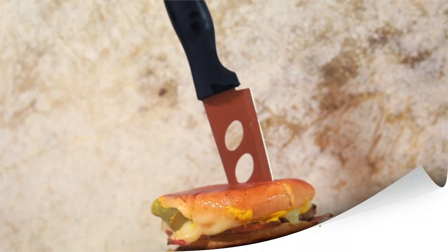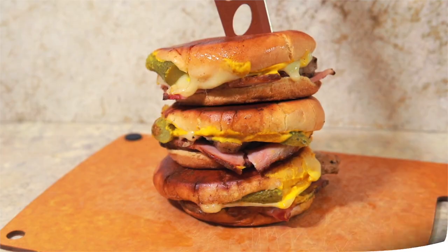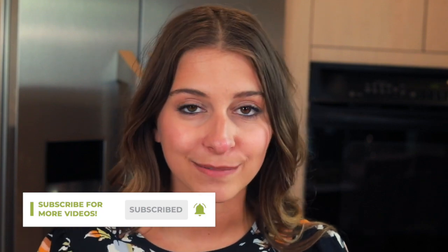And that, my friends, is how you make a media noche sandwich from Cuba. It's quick and simple, and once the pork is roasted it really comes together in five or ten minutes — a really fast, easy meal when you're craving a taste of Cuba. Thank you so much for hanging out with me. If you need written instructions I'll drop the link in the description. Also check out all the other videos on my YouTube channel — there are recipes from countries all around the world. Don't forget to put some culture in your kitchen this week, and I will see you next week. Bye!